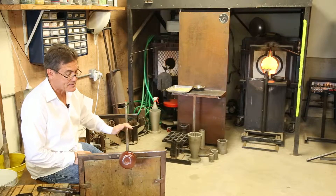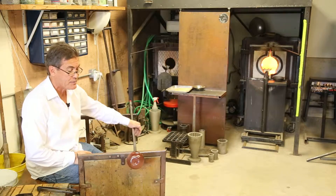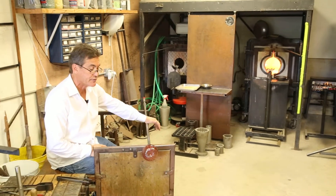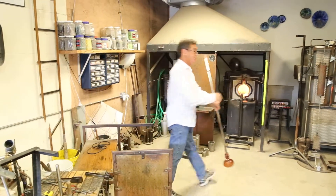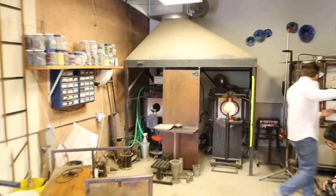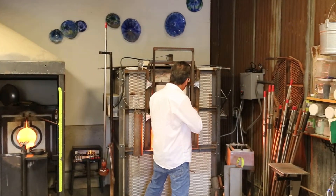There's still a lot of heat trapped inside the jack line. I need to keep control of that and keep the bottom of the pumpkin perpendicular to the end of the pipe. I'm going to start the stem now — I'll hang this up and start the process to get the green glass together for the stem.